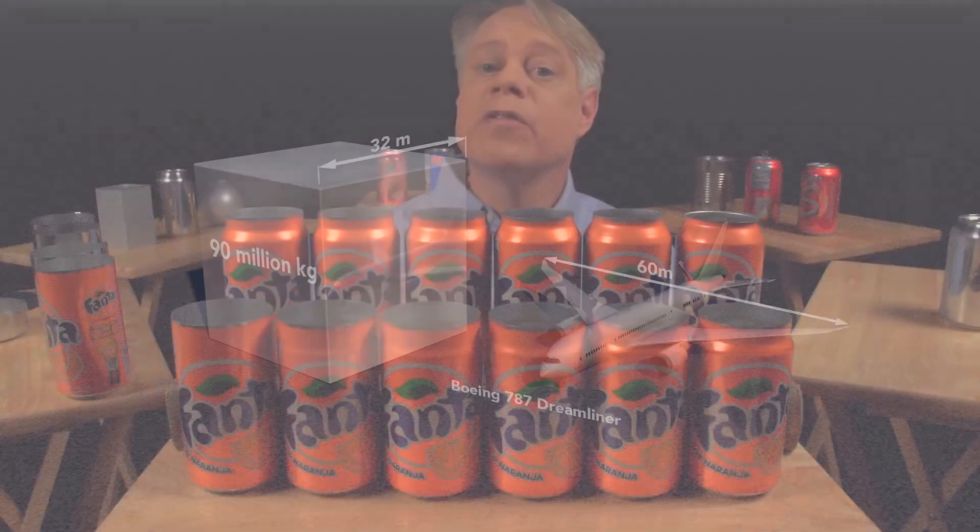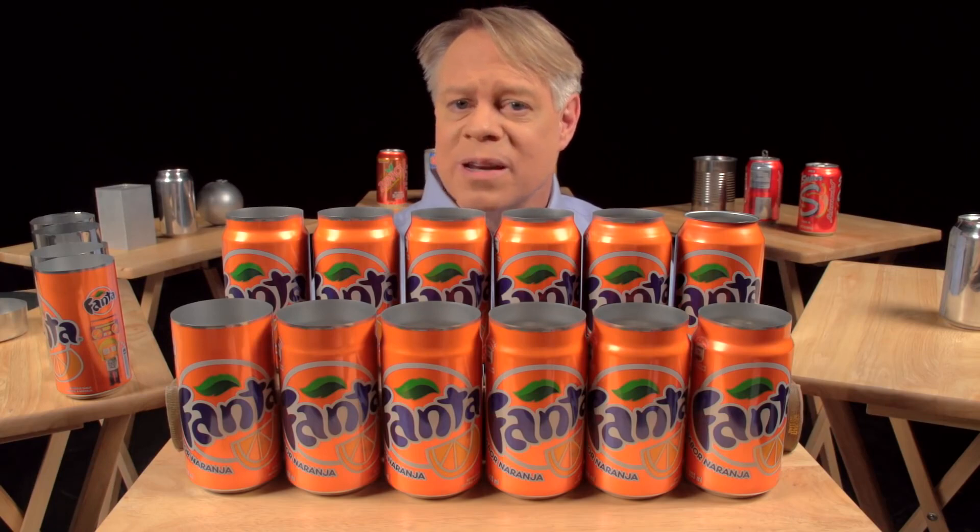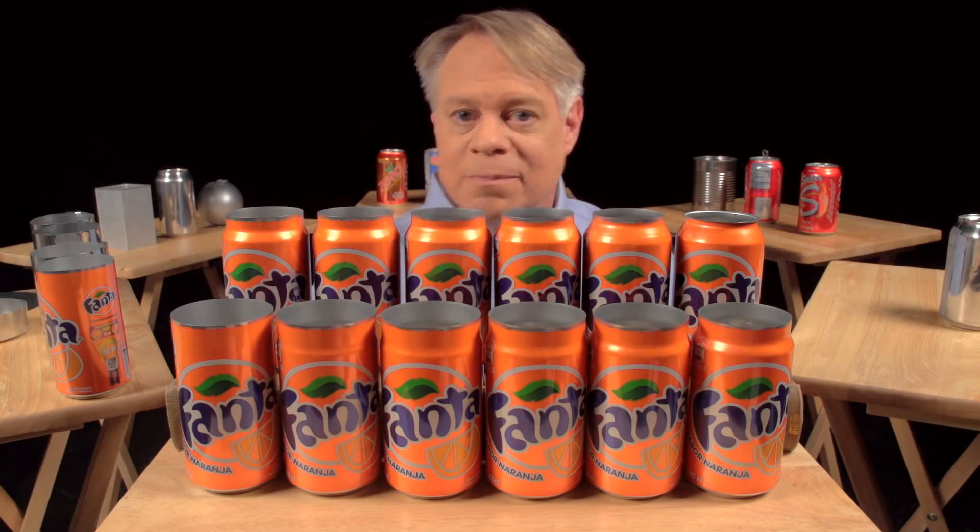Now, after the neck has been formed, the top is flanged — it flares out slightly and allows the end to be secured to the body. This brings us to the next brilliant design feature: the double seam. On older steel cans, manufacturers welded or soldered on the ends, which often contaminated the can's contents. In contrast, today's cans use a hygienic double seam, which can also be made faster.